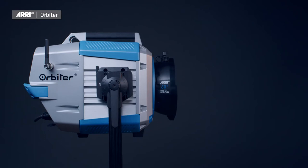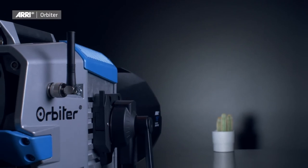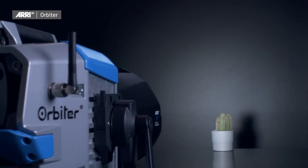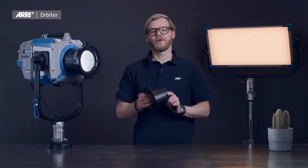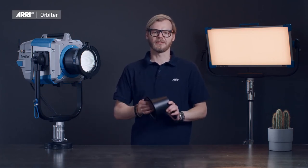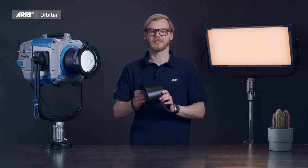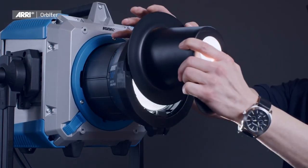All of these optics deliver a soft, almost Fresnel-like edge and hard single shadows. If desired, the beam can further be modified for a longer throw or tighter field by the use of an optional snoot that easily slides into the front accessory holder of each open-face optic.